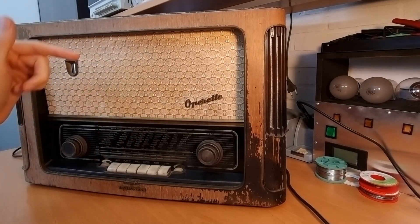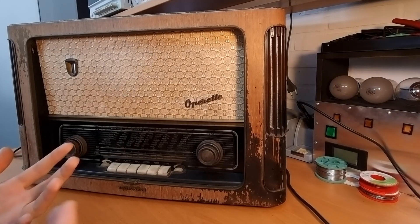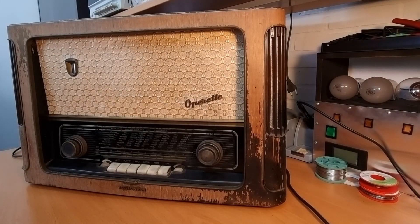The 6 in the name indicates the model year, so 1956, and I think the radio would have been produced in 1955.